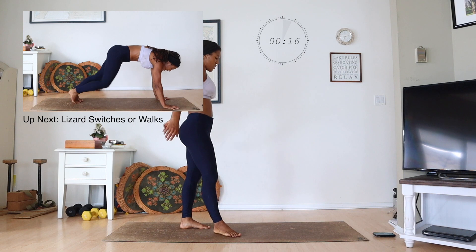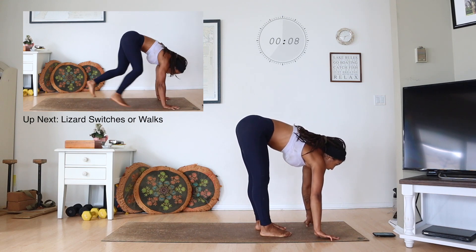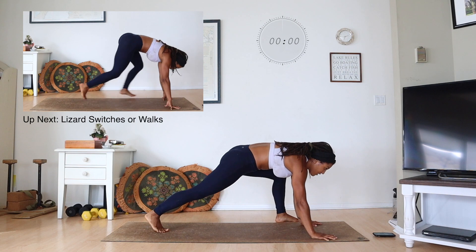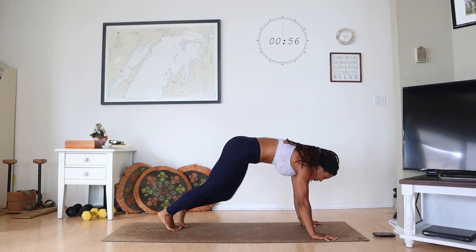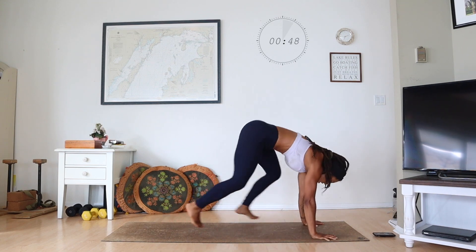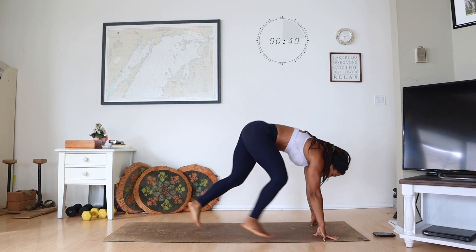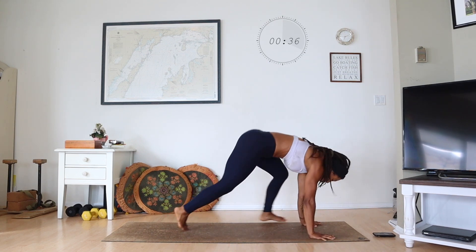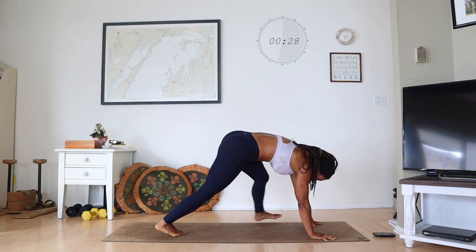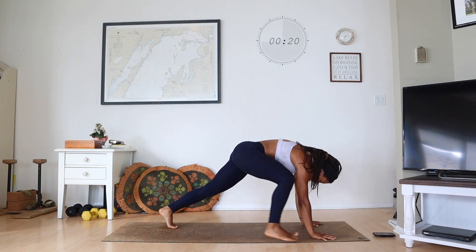Lizard switches — you got this. You're switching those legs forward and back. So you got five seconds — let's step our left foot forward, begin. You're outside the foot. You can switch or you can walk the feet, it's your choice — I'm going to switch. Find some breath with it. You're coming outside those hands, you should be feeling this in your core. Keep breathing. You're halfway. If you're going to walk it out, you're walking it out. Stick with it, take a break when you need it.